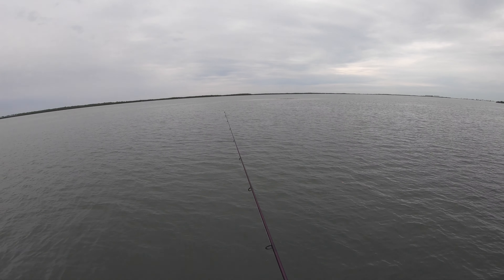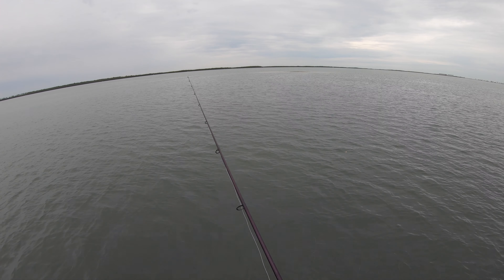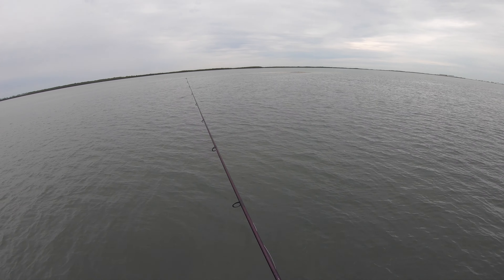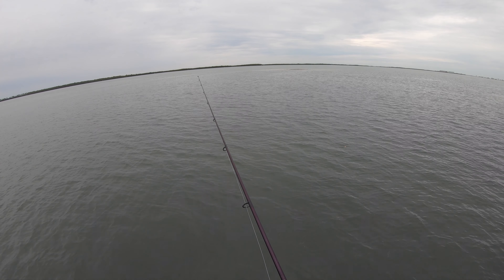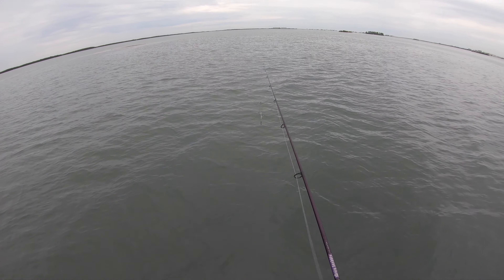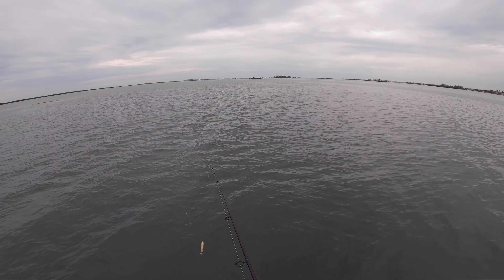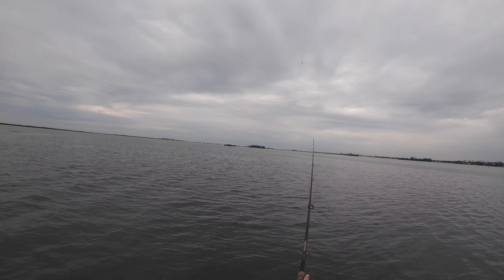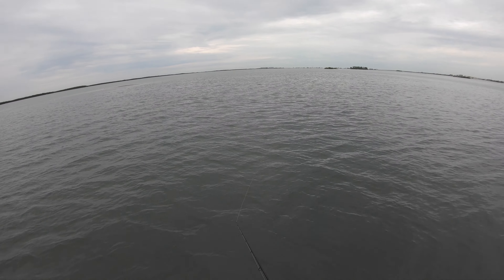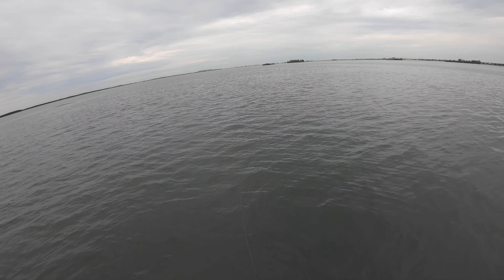With topwaters you can absolutely bomb it if you're on the right setup. You pop it about five or six times and then let it sit for about a second — give it a nice little walk-the-dog and then pause and start walking it again. That little pause, that little hesitation, especially for trout, they just seem to hammer right on it. One thing with trout: if they don't get hooked on the first hit, they will continue to hit your bait pretty much until you bring it back to the boat or they eventually get hooked.